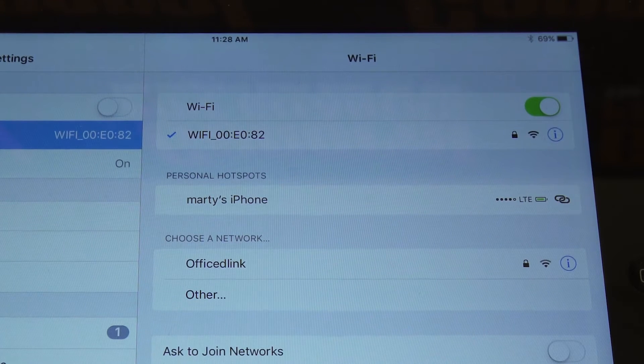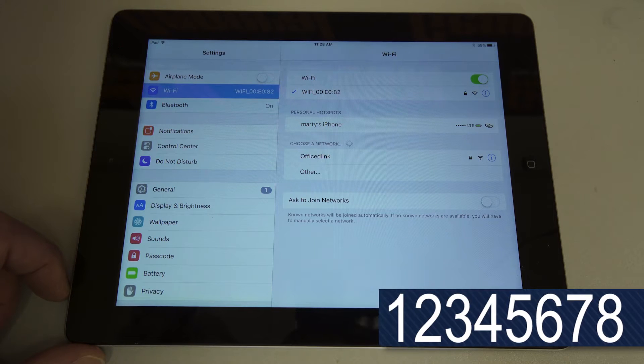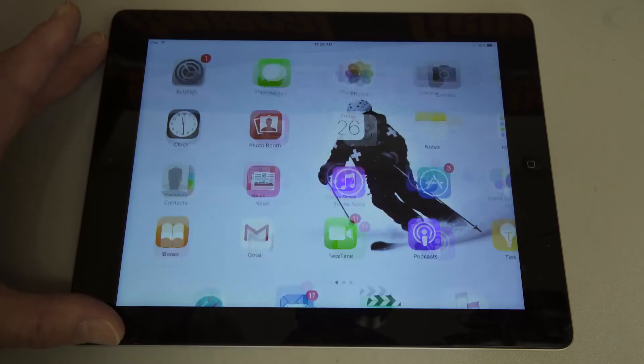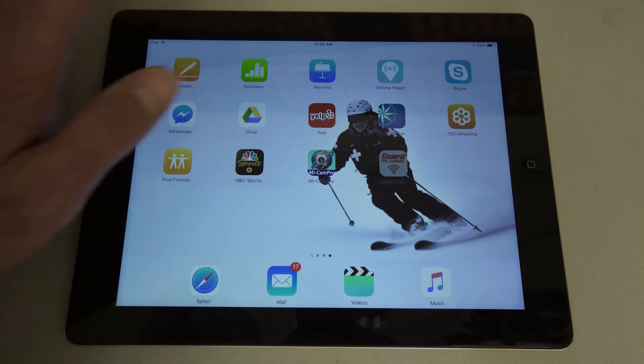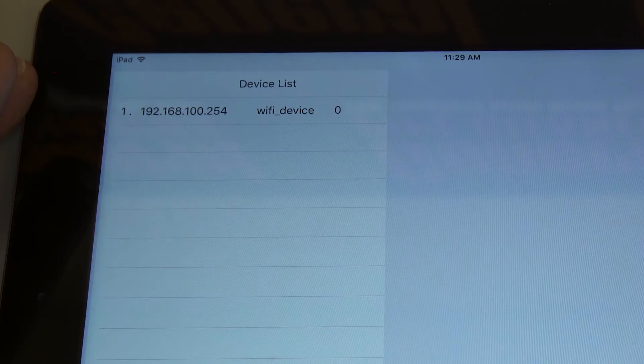The password is very easy — it's 1, 2, 3, 4, 5, 6, 7, 8. Just enter the password. When the Wi-Fi is being picked up by your device, you can go out of Settings and go back to the app. Open up the General Pipe Cleaners app, touch that device, and the picture will come up.